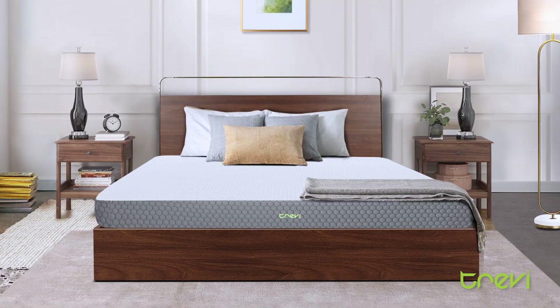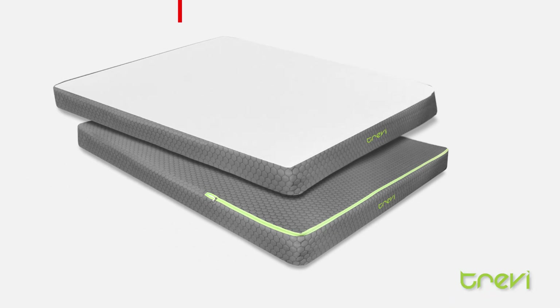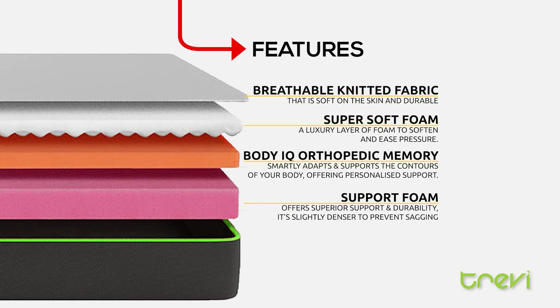Support foam offers firm, reliable cushioning, ideal for mattresses and furniture to ensure lasting comfort and stability. Now available at Trevi — buy now.